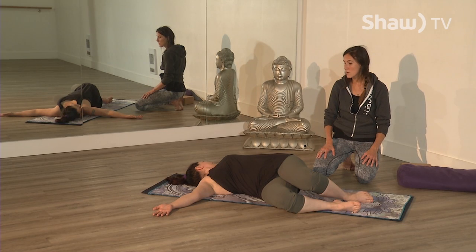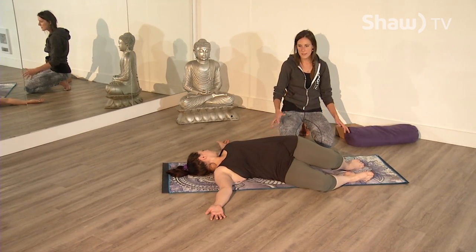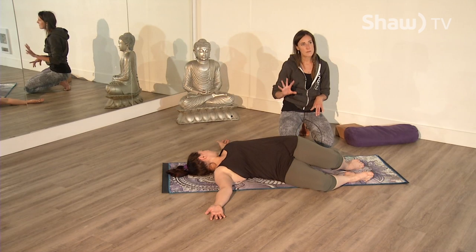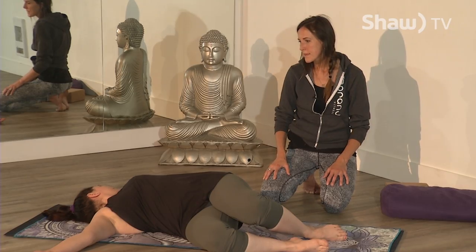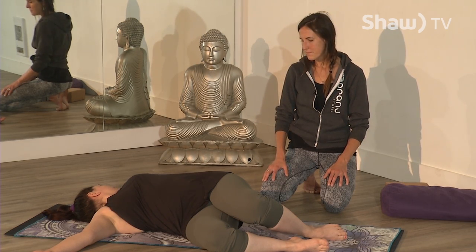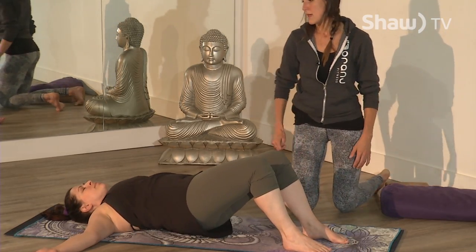Come back to your breath: inhale, fill your low belly, mid belly, upper chest, then exhale. With every exhalation, relax the body and layer by layer let it settle. The body and mind are connected — whatever you do to the body affects the mind and vice versa. The breath is known as the royal road, connecting the two. One more breath: inhale, fill up, and exhale. Draw your navel back, knees come up to center, hips back in line with your shoulders, then shift two inches over to the right.